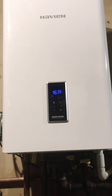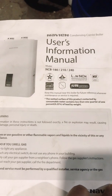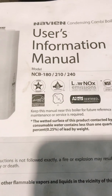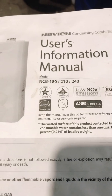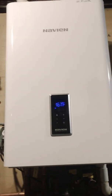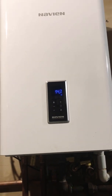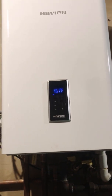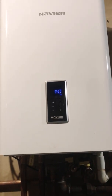I went to the user's information manual. This particular model is NCB 180, as you can see — there are other versions and models but mine is NCB 180. I want to make a quick video because I was able to fix this problem — all three codes with one quick fix, though it took me three days to figure it out.